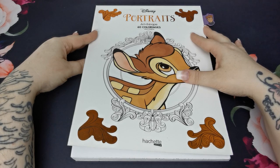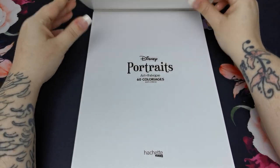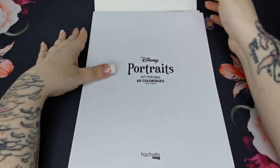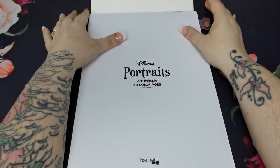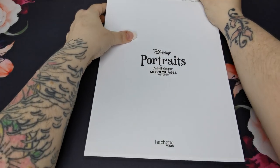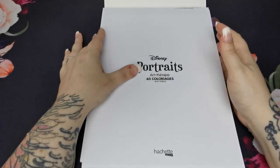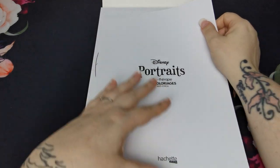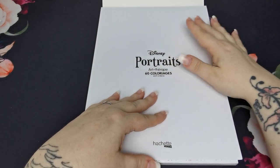Like I said, this is by Hatchet Heroes and it is a flip book — so it's a sort of top-bound book. It is glue bound, and because of the glue binding the pages do come out really easily, so that is just something to be mindful of.